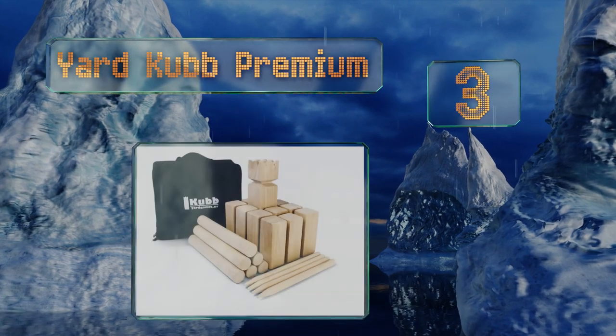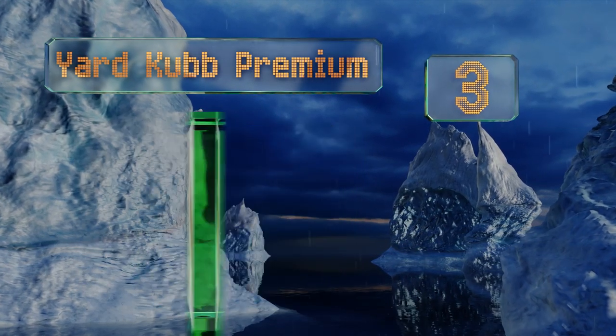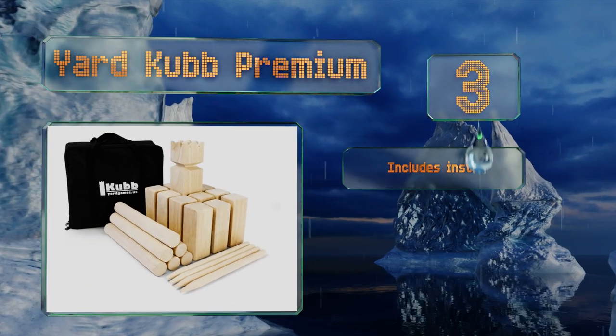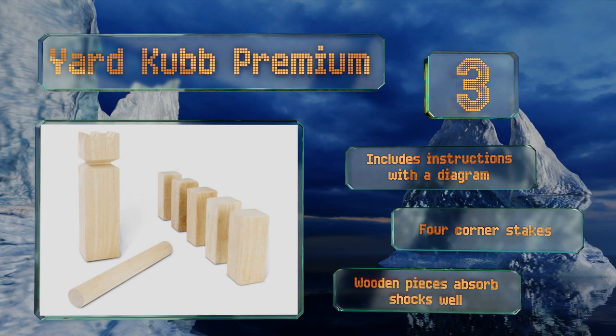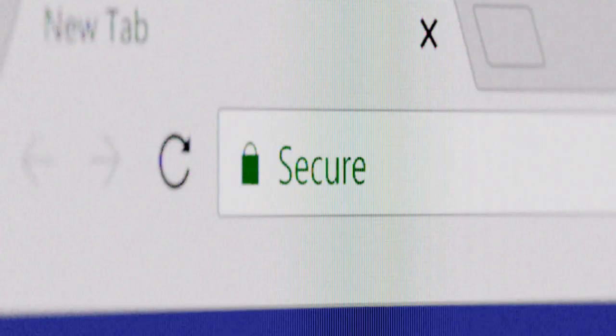Nearing the top of our list at number three, think of Yard Cub Premium as a cross between chess and horseshoes. It requires a mix of strategic thinking and skill — the object of the game is to topple your opponent's blocks and take out their king before they can take out yours. It includes instructions with a diagram and four corner stakes, and the wooden pieces absorb shocks well.